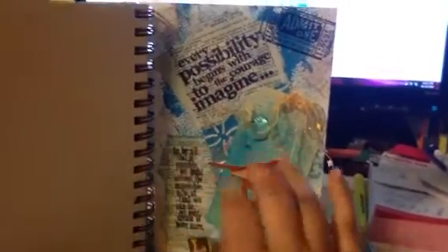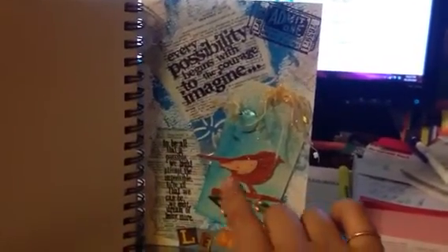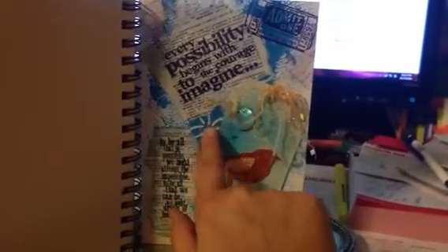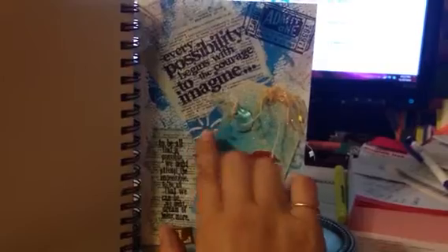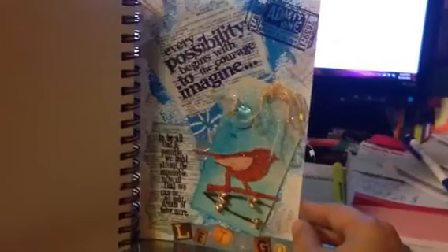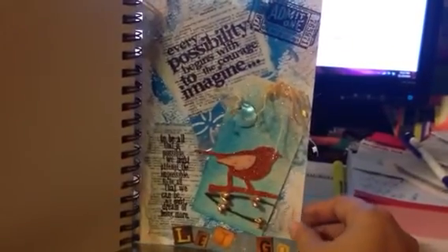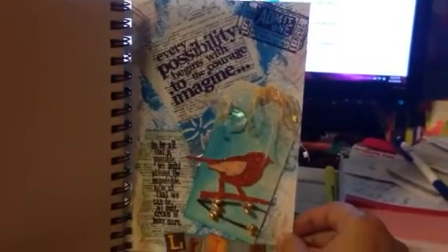What I did was, first of all, I used some paint and I used my fingers and I just kind of moved it around the page as much as I wanted. And then I used some modeling paste with a Prima stencil — it's basically covered up now but you can see a little bit of it here. And I also used some shimmer acrylic paint and a little bit of glitter.